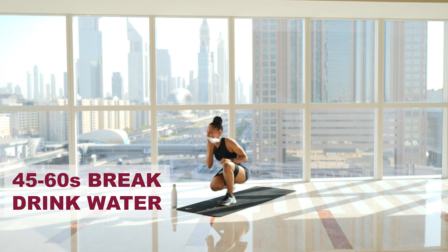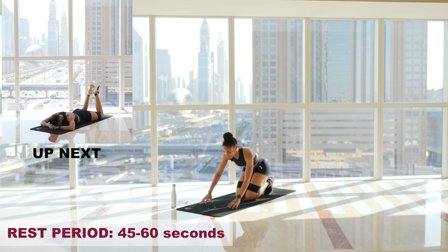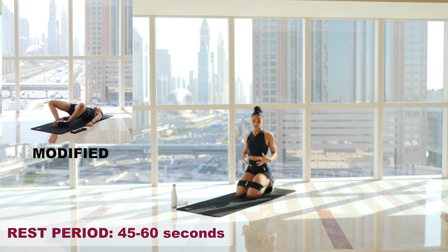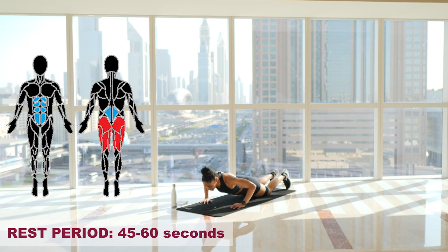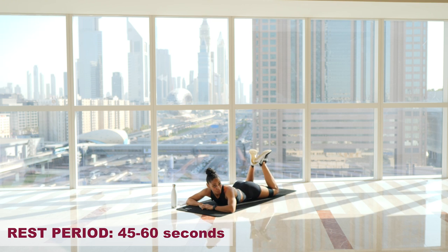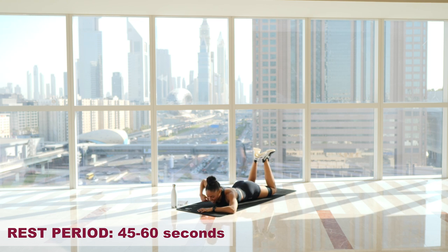We're going to finish our glutes off with reverse frog hypers. You can do this with the band or without it — there will be a frog pump modification on screen if it's uncomfortable to be on your front. 15 reps, two rounds, very short break in between. Feet up, toes pointed outwards to activate the outsides of your glutes. Core engaged — tuck those hips in, squeeze your booty, rib cage down. Let's go.